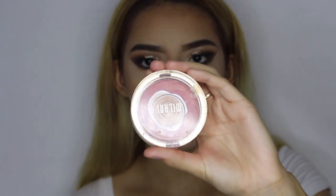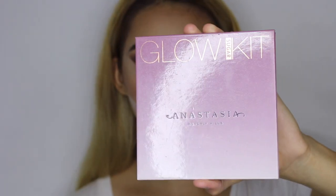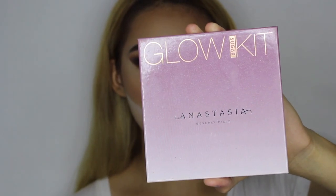For blush, I'm going to go ahead and use Milani Blossom Time Rose Blush. Now using the Sugar Glow Kit from ABH, I'm going to go ahead and use Butterscotch.